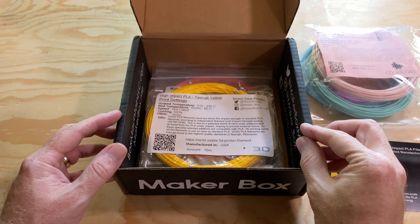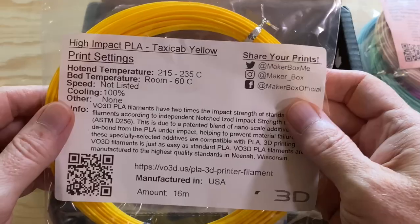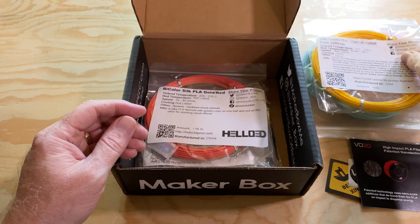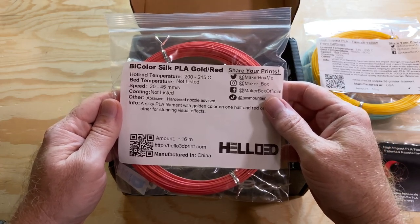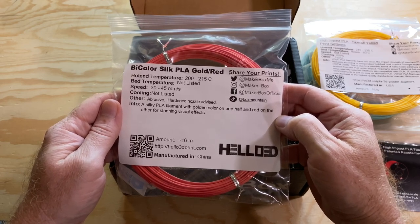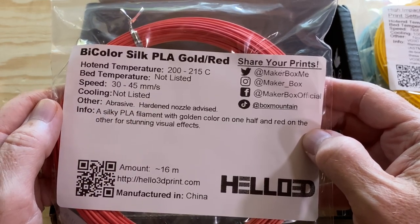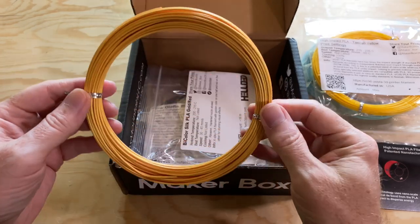Next, there are the four individually bagged samples from the Explorer side of the Maker Box. The first one is from VO3D in a color they're calling Taxi Cab Yellow — it prints between 215 and 235 degrees Celsius on a bed up to 60 degrees Celsius. Next is this bi-color silk PLA gold and red from Hello3D, printing between 200 and 215 degrees Celsius. There's a note indicating this filament is abrasive and they recommend using a hardened nozzle, because abrasive filaments can wear through a standard brass nozzle. And check this out — this filament is red on one side and gold on the other side. How cool is that?